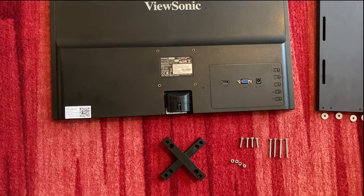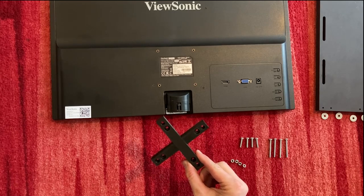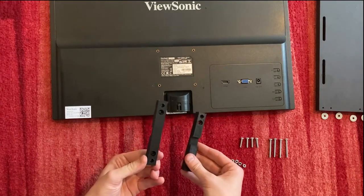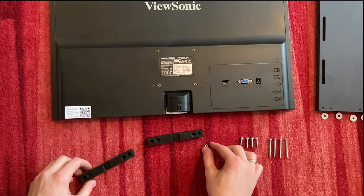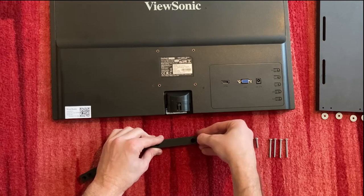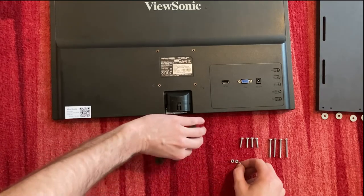Hi, today I show you how to use the VESA mount for sharpened pinball machines. The first thing is to divide these brackets. Then you take the four bolts and put them in the outer holes of your brackets.